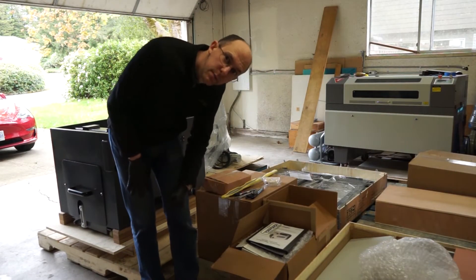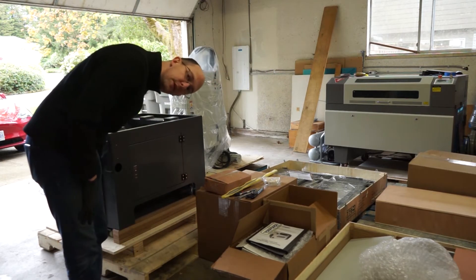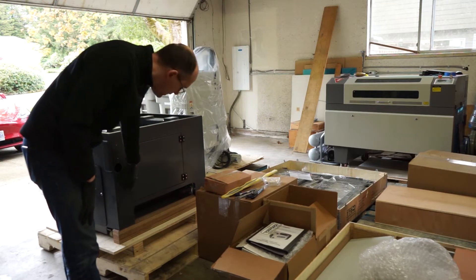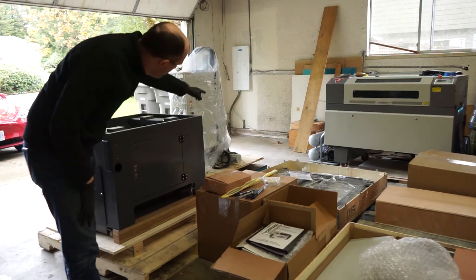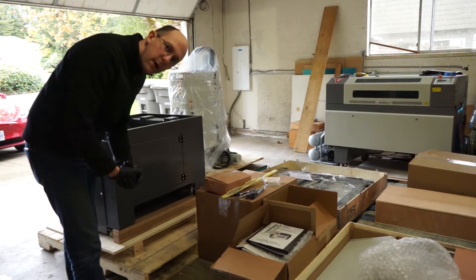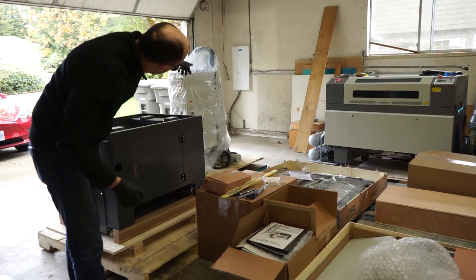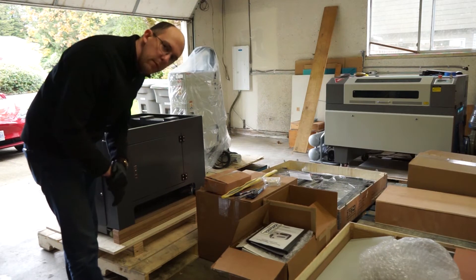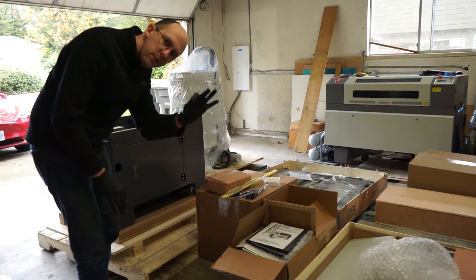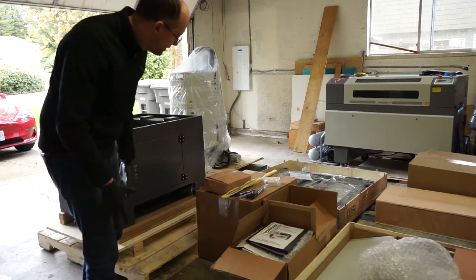Hey gang, it's May 2nd. I've released the drawer from this side. We're going to follow the manual very carefully to unbolt this, lift it off the pallet, and move it into its new home over in the corner there. Uncle Mike, local in Vancouver, came by and mudded up and closed up that whole corner. You may have seen in a previous video it was still open from the electrical work, so thank you Uncle Mike. Let's get on with that.